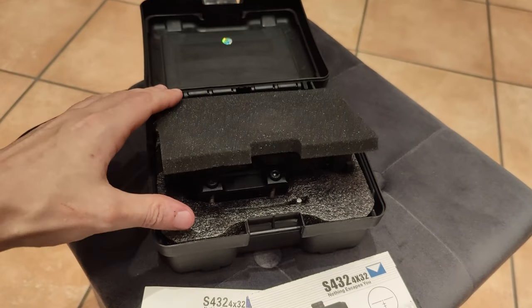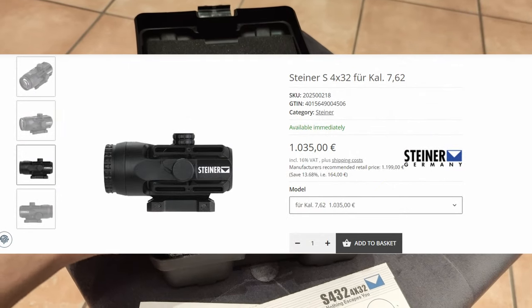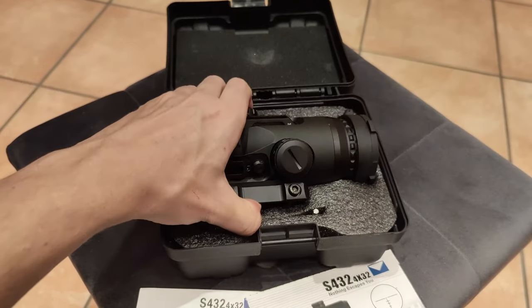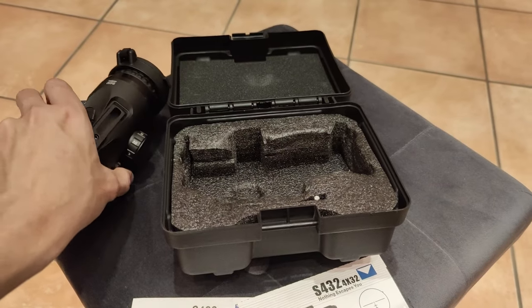As the real steel version of this piece comes in for around 1000 bucks, it's not so much suitable for the average airsoft player. This replica, on the other hand, can be purchased for less than 200 bucks and gives you many of the advantages the original has too.